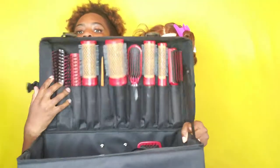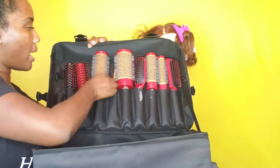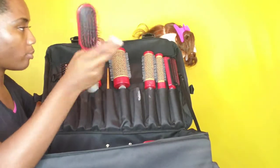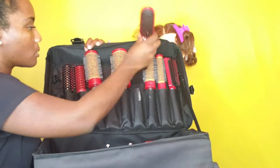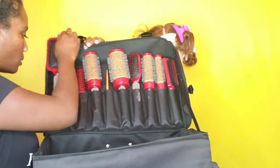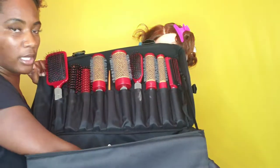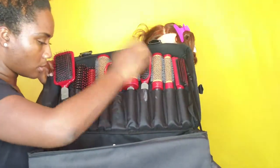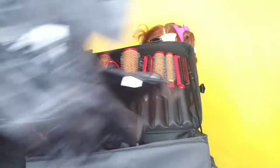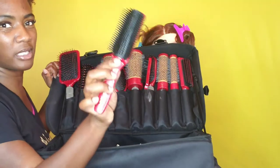Inside we have my brushes. I have my roller brushes that came in here, I also have these soft paddle brushes — I have about three of those and another paddle brush, and then a regular brush and another brush. This one kind of reminds me of a denman brush a little bit.